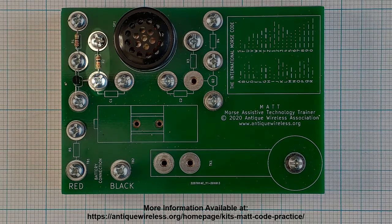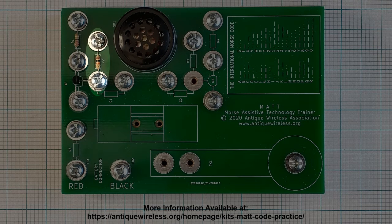Locate resistor R2, which has a value of 10,000 ohms, and color bands of brown, black, orange, and gold. Place one lead under the washer at position 4 and form a half loop around the screw. Tighten the screw and cut off excess wire to prevent shorts. The other lead should be positioned between the washers at position 6, which will remain loose.